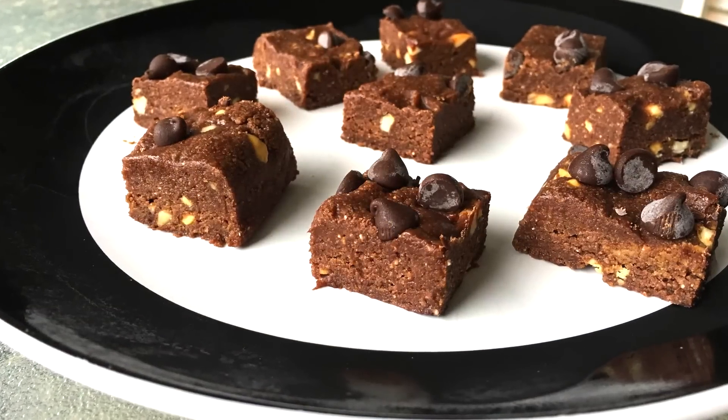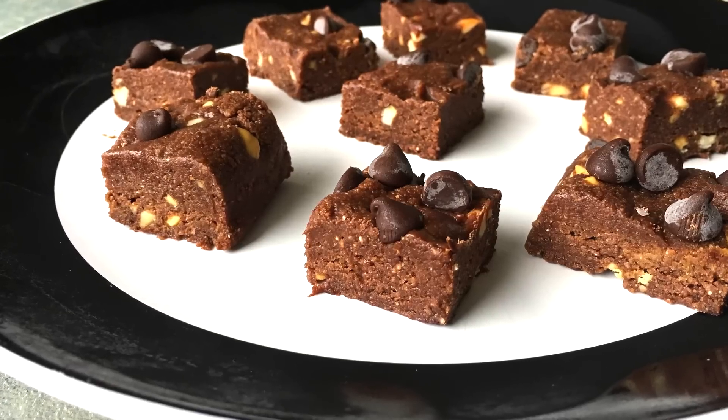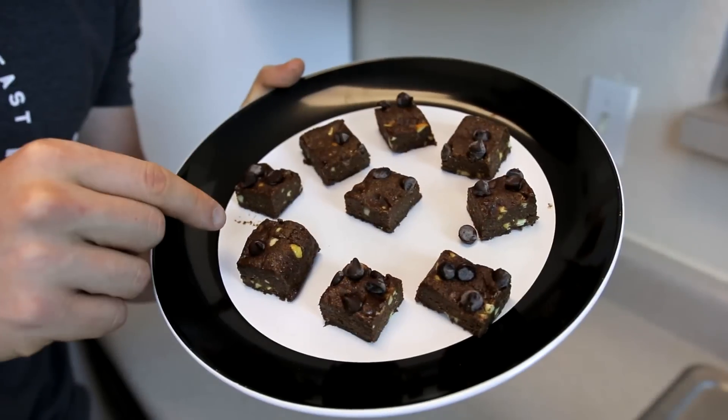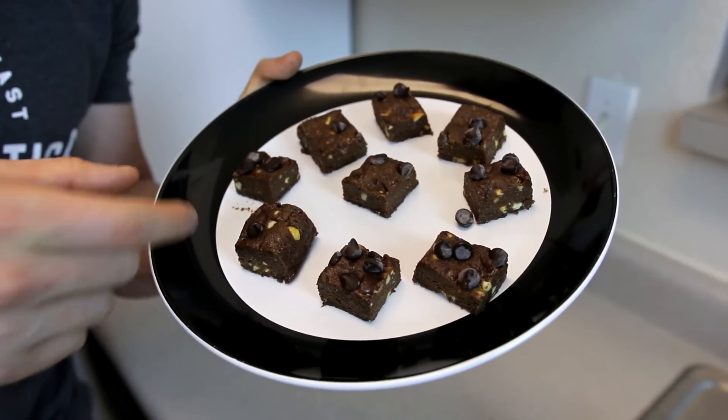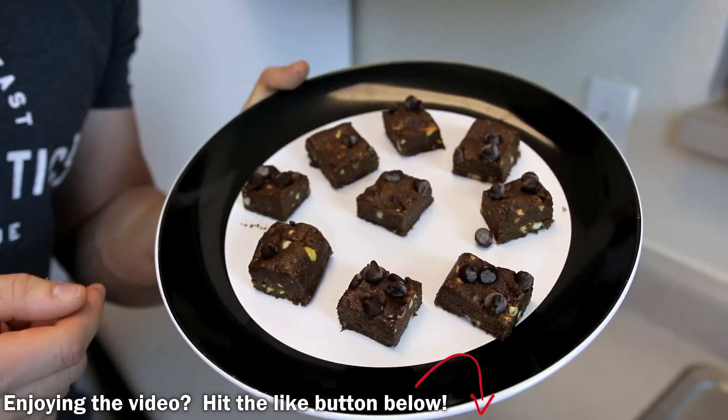Check out the close-up — you've got chunky peanut butter with chocolate chips on top. It's a very simple fudge recipe and a great grab-and-go snack. I recommend keeping these in the freezer so they hold their shape, or the refrigerator, but I think they taste a little better frozen.